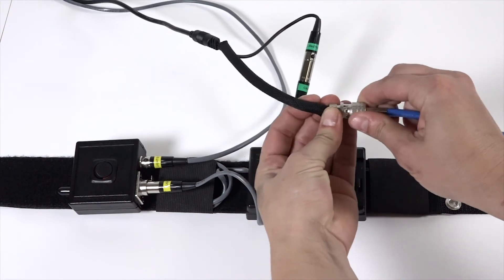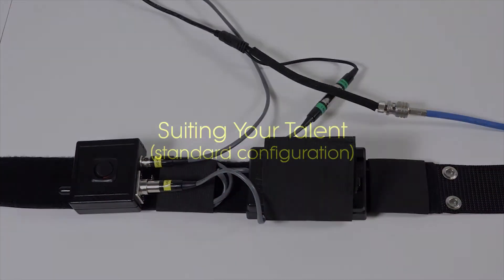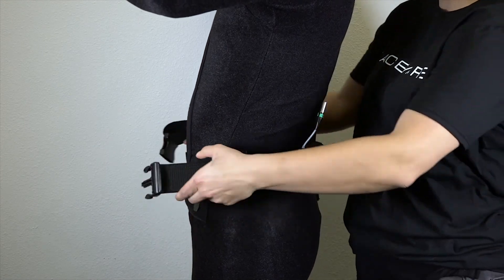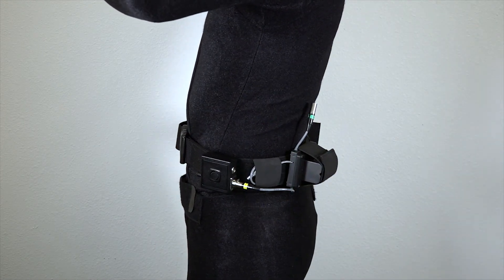If you have a wireless performance capture belt, please see our other support materials. In this next section, we're going to show you how to affix everything to your motion capture performer. In a standard configuration, the belt should be placed above the hips with the light switch over the talent's left hip.